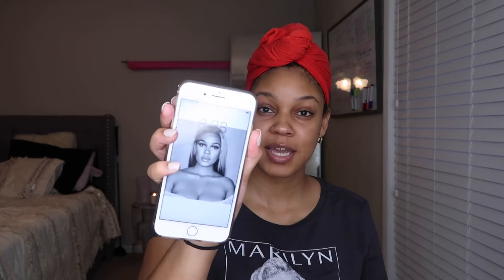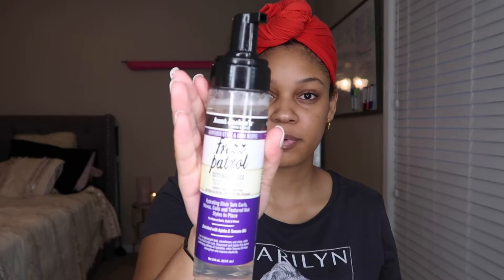Okay guys, I'm coming to you fresh out the shower, fresh face, looking 12 years old. I'm going to be doing a slick back ponytail and I'm going to try to get this done in under 10 minutes. It is 8:38 AM. I'm going to show you the products first and then get started on the hair. I just have some Aunt Jackie's products here.